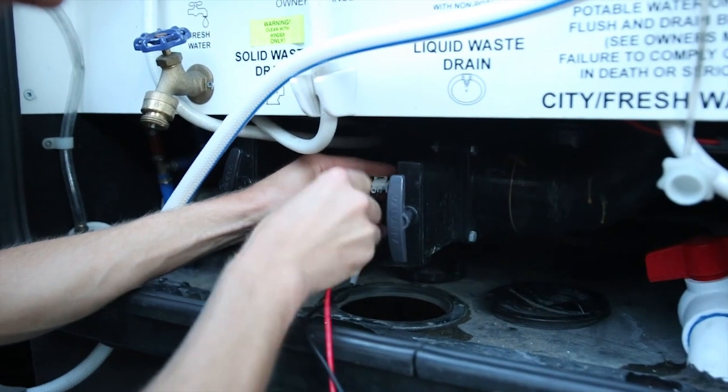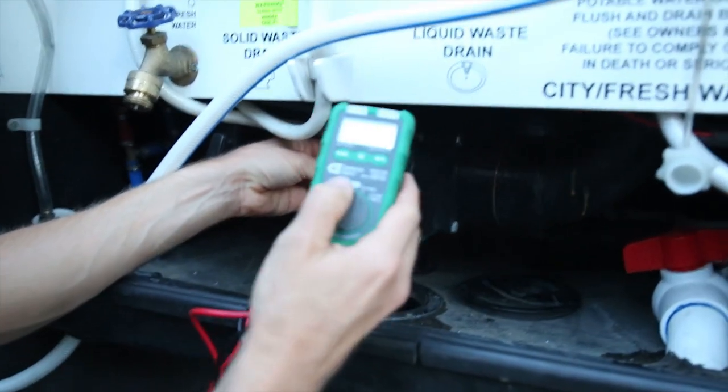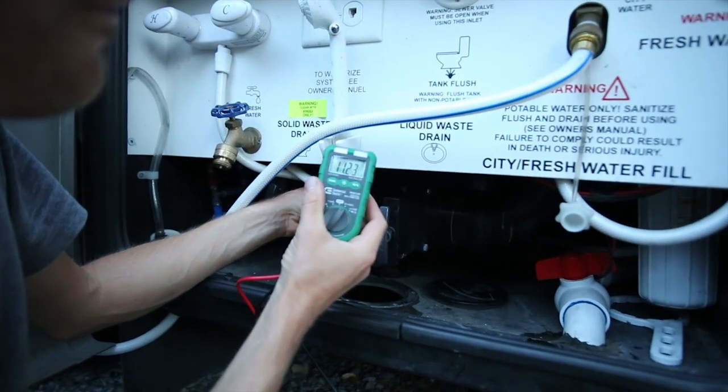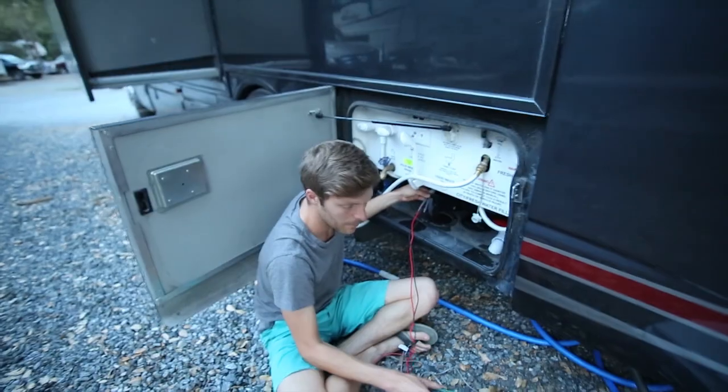I'm going to test to make sure I actually have power here - this is what I can see from the top. I've got my little multimeter here. Yes - 12 volts, perfect. We have power to power the pooper.